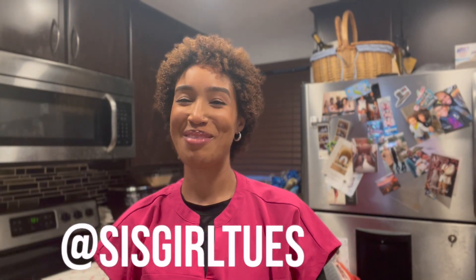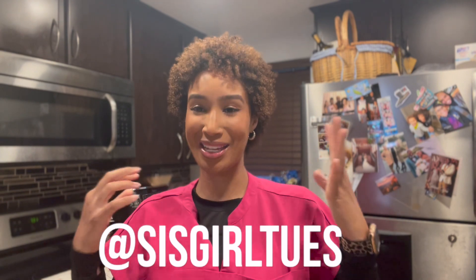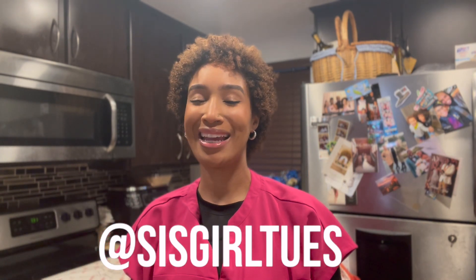What up y'all, it's me Sister Girl Tuesday back at it again with another video. You see me straight off of work in the scrubs. I want to start this video off by saying happy nurses week — thank you to all the nurses out there, thank you for being the heart of healthcare. So today's recipe that I'm going to show you how to make is something that reminds me of nurses: it's sweet, it's warm, and it makes you feel comforted.